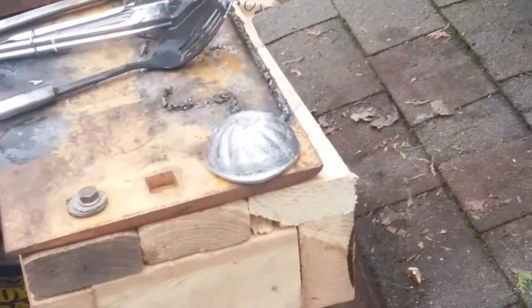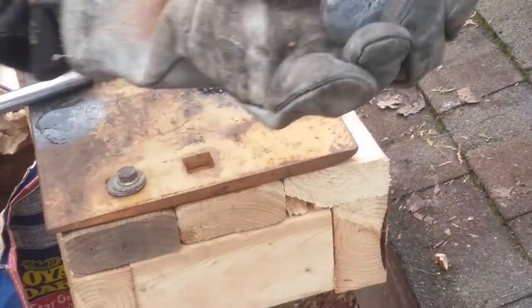That's our first cast there, nice and cooled off.